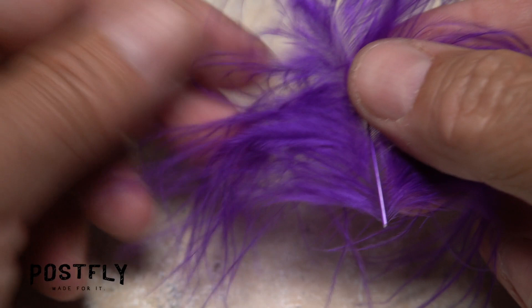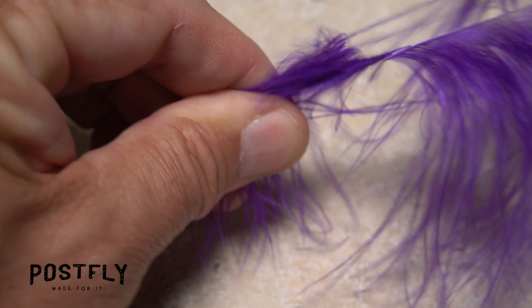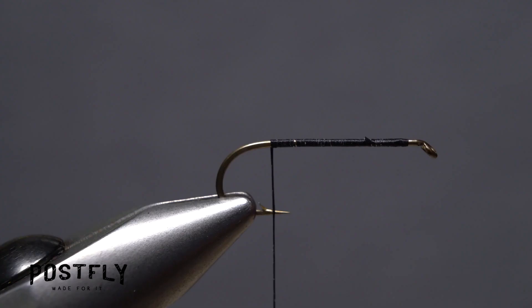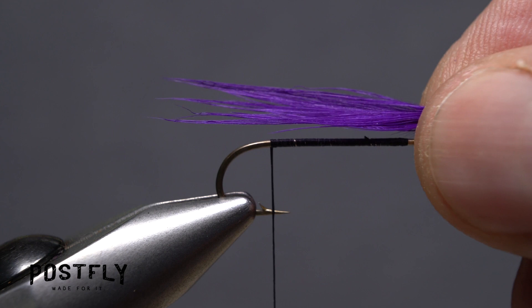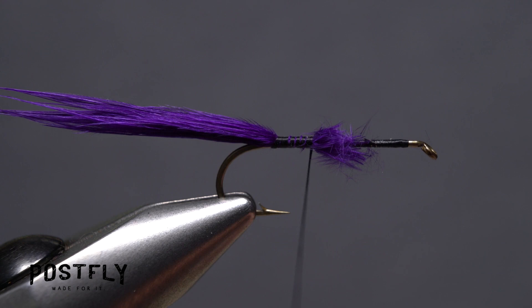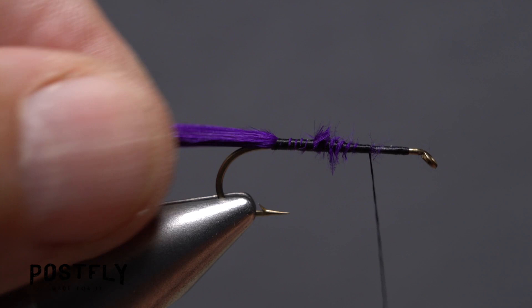Pick up one of the purple marabou feathers and pinch a large group of fibers on one side of the stem, then pull the stem part of the feather free. This should keep the marabou fibers roughly aligned. Wetting the clump will make tie-in much easier. Measure to form a tail a little longer than a full hook in length and transfer that measurement rearward to the location of your tying thread. Take touching wraps forward to anchor the marabou to the top of the hook shank. Once it's well secured you can snip the excess butt ends off close, then take thread wraps to cover up the ends.